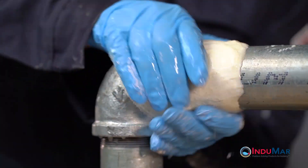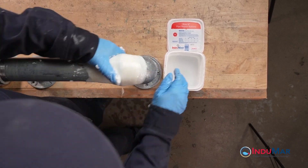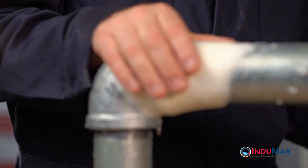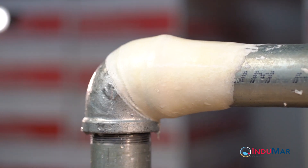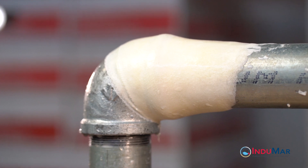Continue polishing the resin until it is no longer sticky and the resin can no longer be compressed. Keep your hands moving and re-wet your gloves as often as necessary to keep the resin from sticking. The hardening of the resin and the absence of bubbles when water is applied indicate that the resin is set and the installation is complete.